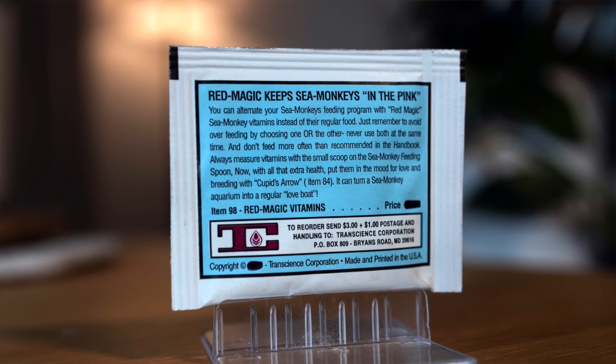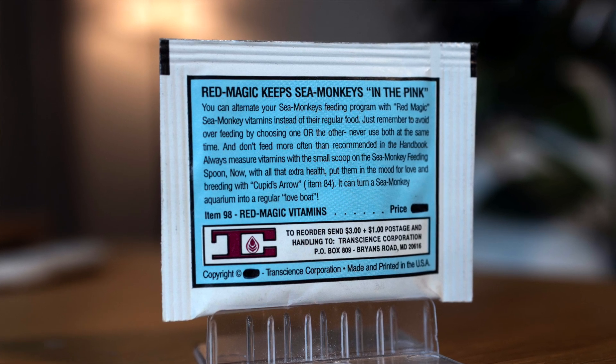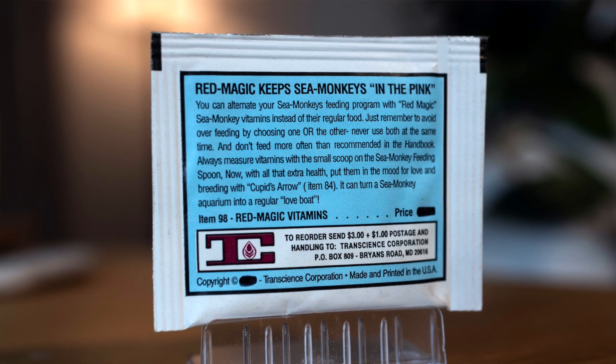You can alternate your sea monkey feeding program with red magic sea monkey vitamins instead of their regular food. Just remember to avoid overfeeding by choosing one or the other — never use both at the same time, and don't feed more often than recommended in the handbook.